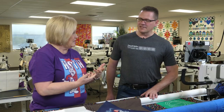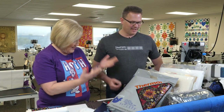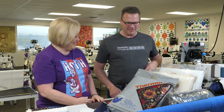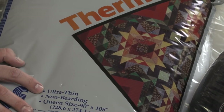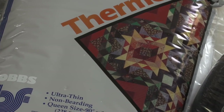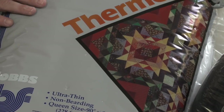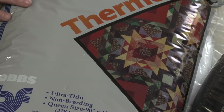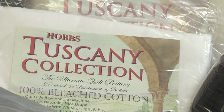Let's talk batting. This one is Thermore — it's an ultra-thin batting. One thing about t-shirt quilts is they can get heavy because there's several layers and this material can get pretty heavy. So if that's a concern, make sure you use just a thin cotton batting. Or if you don't want the quilt too hot — especially if you live in a hot climate.